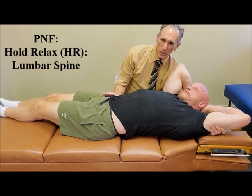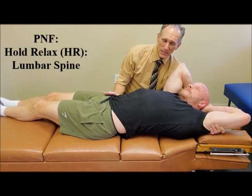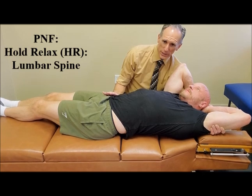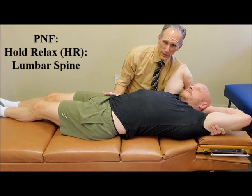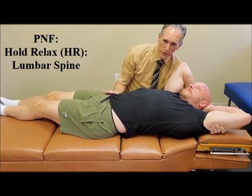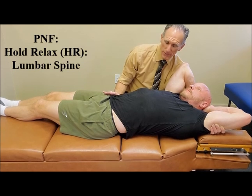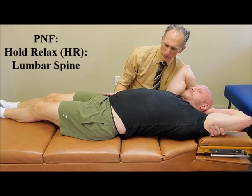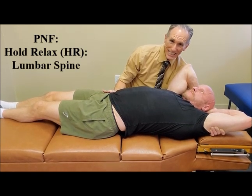Now we're going to hold the stretch anywhere from 10 to 30 seconds. Once that time frame is up, we're going to ask the patient to take a deep breath in and hold it, and then they are going to perform an isometric contraction that moves them into contralateral lateral flexion of the lumbar spine, so they are using the quadratus lumborum muscle. Go ahead and take a big deep breath in and hold it, and then I want you to try to laterally flex to your left — we're going to hold this contraction for 10 seconds.